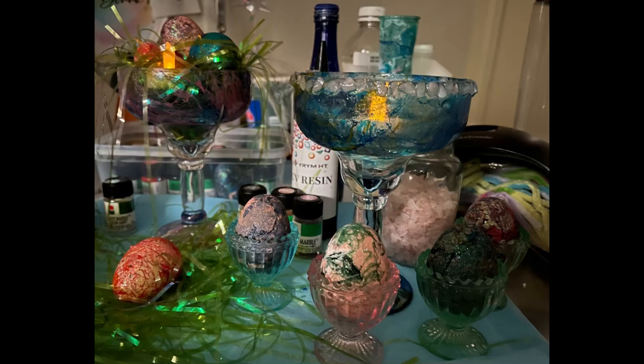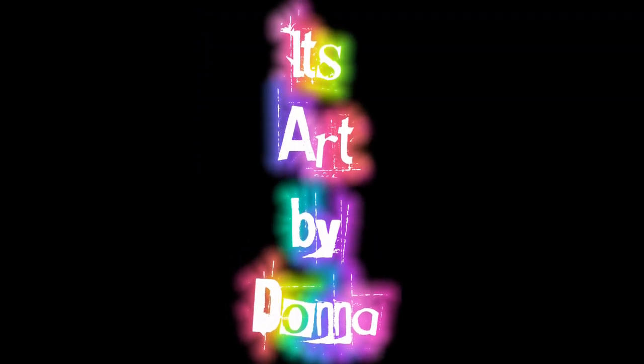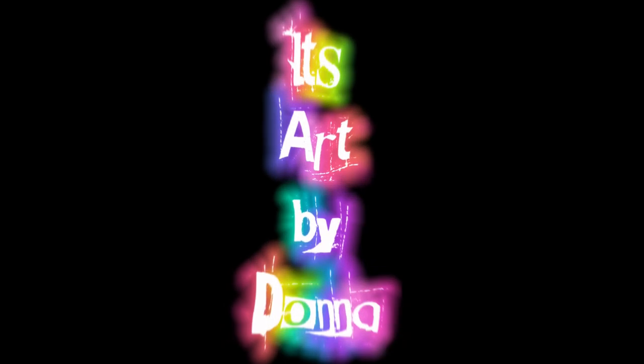Please remember this is just a trailer. Friday night is the video. It's Donna from Hollywood, California. It's not just paint. It's art by Donna. Hope to see you later.